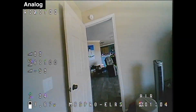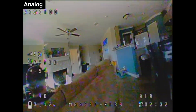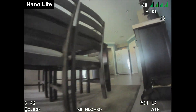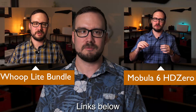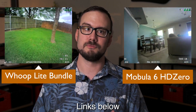Compared to an analog camera it's really no contest. I find that I get a lot of noise on analog cameras indoors and the resolution is noticeably lower than the Nano Lite. Not only do I find it easier to see where I'm going with the Nano Lite but it's just more fun. I covered those aspects in a lot more detail in two of my previous reviews, so check down in the description for links to those.